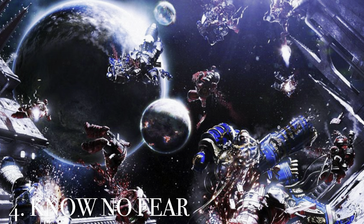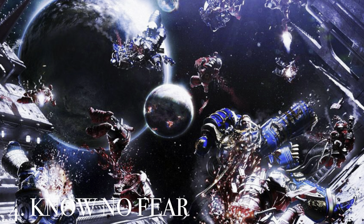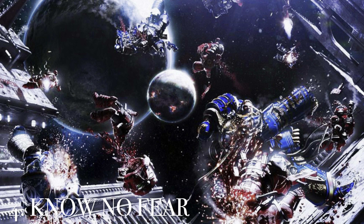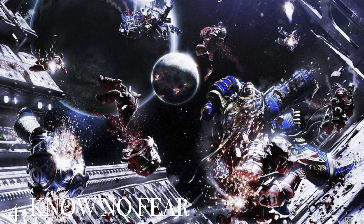At number 4 is Know No Fear, with the ultimate badass picture of Guilliman in the void on the side of the ship, just knocking heads off Word Bearers. I remember loving this book and the scene it depicts, and the cover is just sick. It's one of my favorite, most iconic pictures of the Horus Heresy — and here it is at number 4 in all its glory.